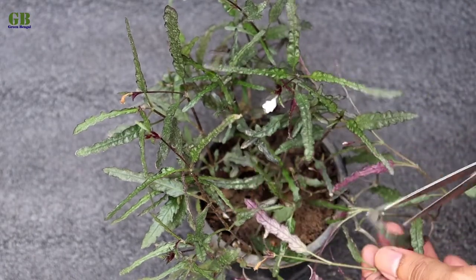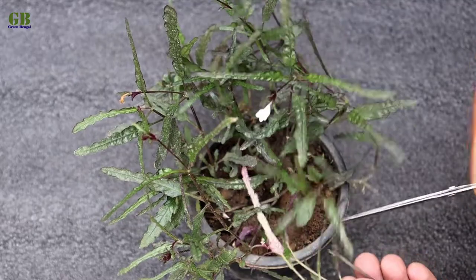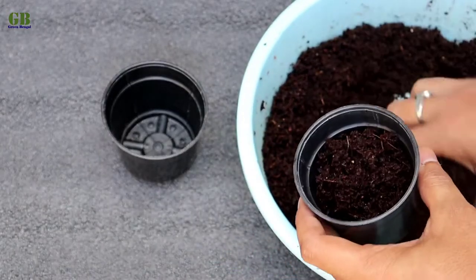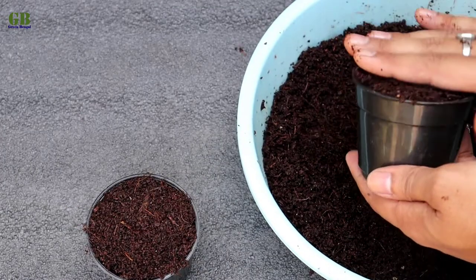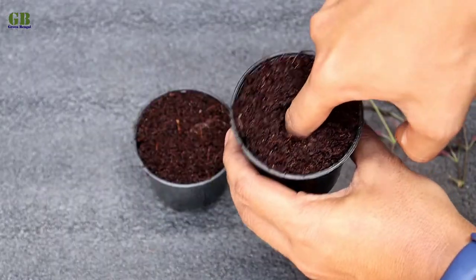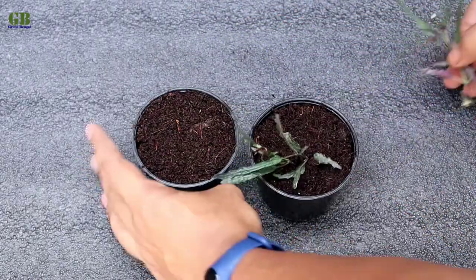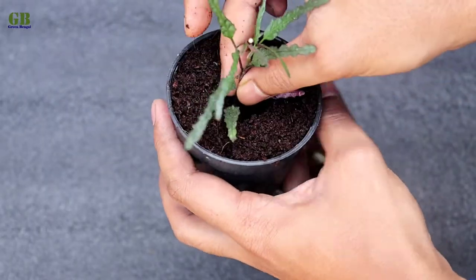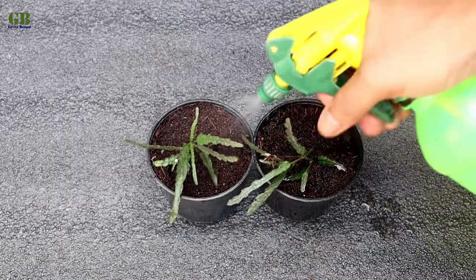First of all, cut some healthy stems from the main plant. Take two pots and fill it with coco peat. Take cuttings and plant into the coco peat. Don't require any rooting powder. It is a very easy process, you can do it any time of the year. Finally sprinkle a little bit of water and keep it in a partial shaded place.